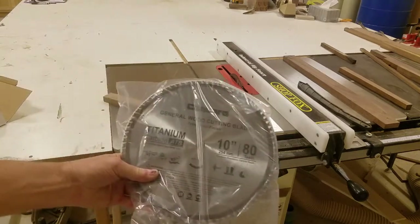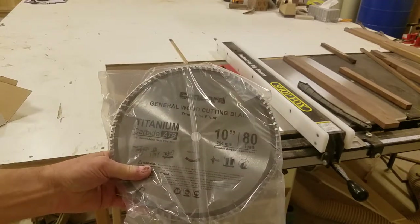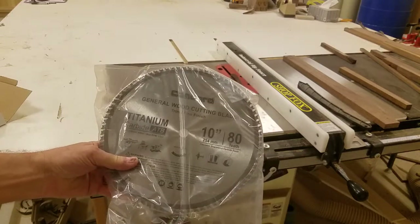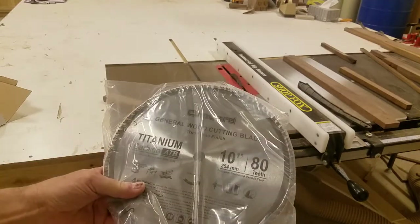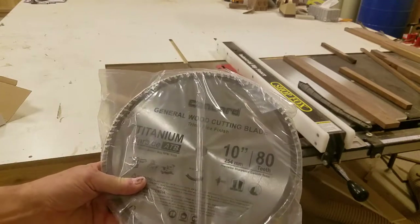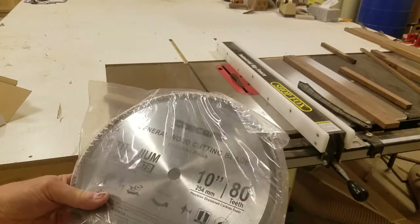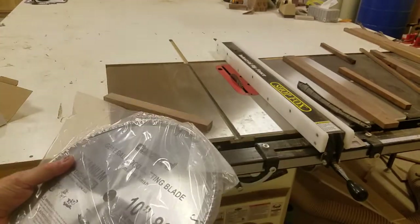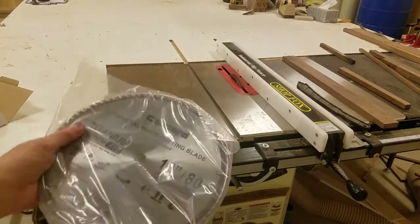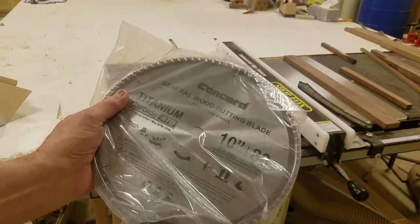I get these from Amazon. The company that makes this particular blade is Concord — it's an 80 tooth blade, five eighths arbor, 10 inch, $16 and change. I'm going to put the link in the video so that if you want to run to Amazon and grab a bunch, you'll probably be very happy with them. They're not cheaply made blades. They're very good blades. They'll last you a very long time. I stumbled across it and I was happy as can be that I did.